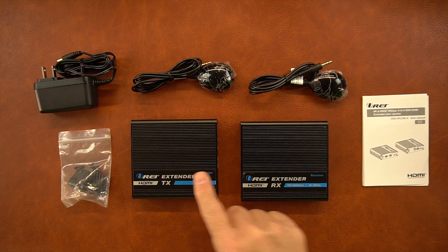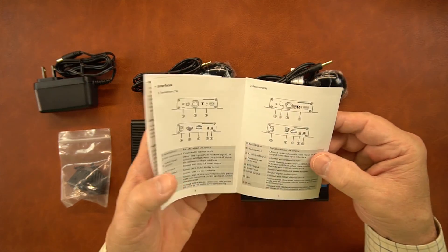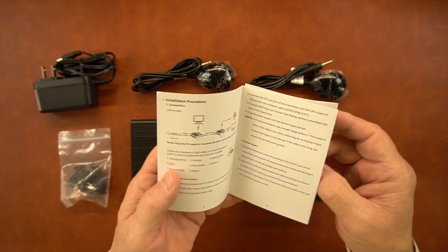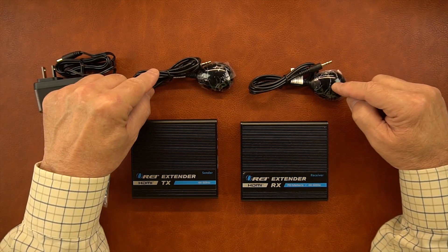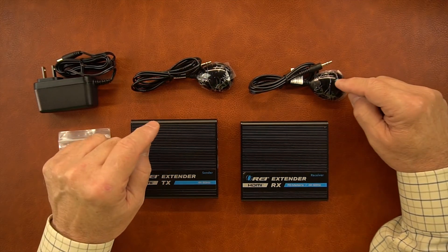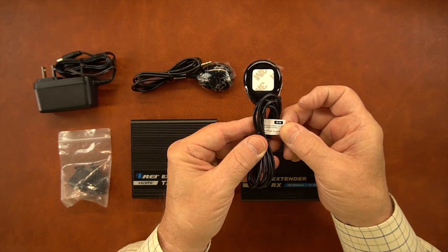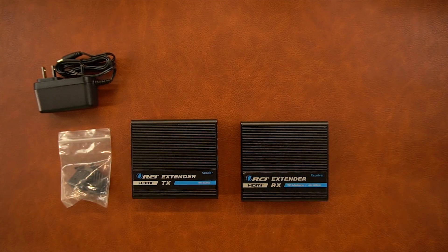Inside the kit you'll find the transmitter module, receiver module, and a printed user manual covering connection diagrams, specifications, and information on what the buttons and indicators mean. There are also two infrared blasters included and they're different — one is infrared in and one is infrared out. It's important you connect the infrared in to the receiver and the infrared out to the transmitter, as they're labeled on the end.